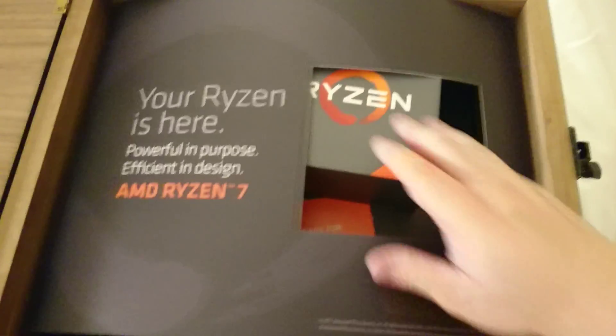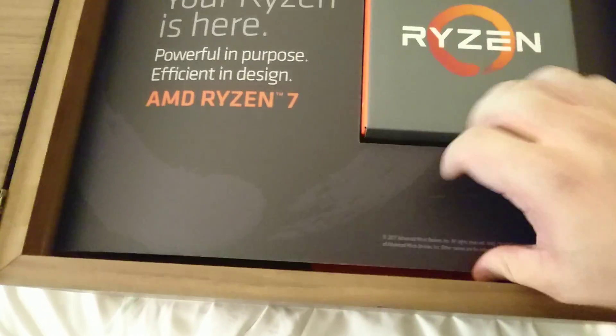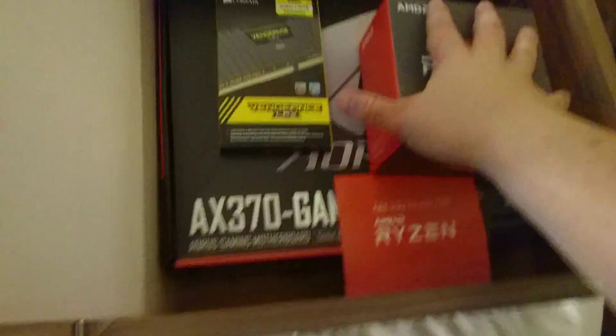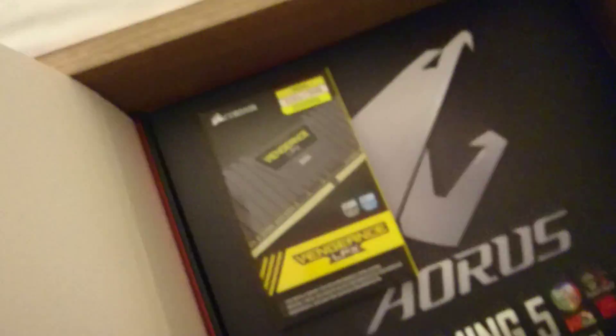So this is the AMD Ryzen 7 CPU. I think they gave us the Ryzen 1800X — at this point I'm not certain, let me check. This thing is flopping all over and doesn't clearly state what it is, but as you can see I've got the Ryzen 7 1800X, the top-of-the-line CPU.